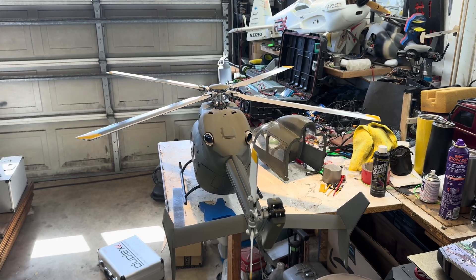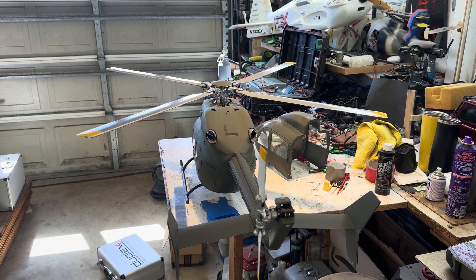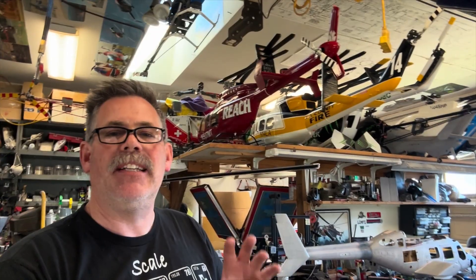That gives you guys a good starting point to figure your setup out. Hopefully that clarifies some questions I've received in the past about how it's mechanically set up.